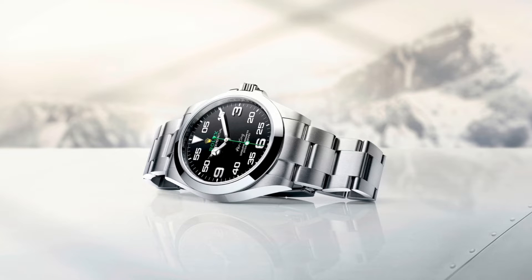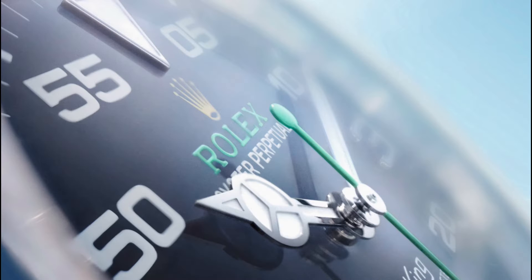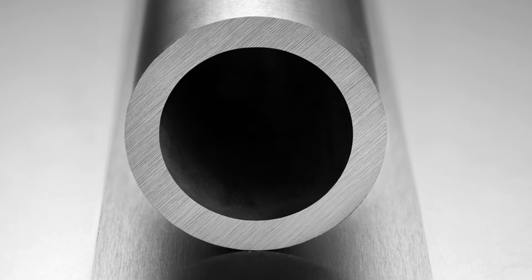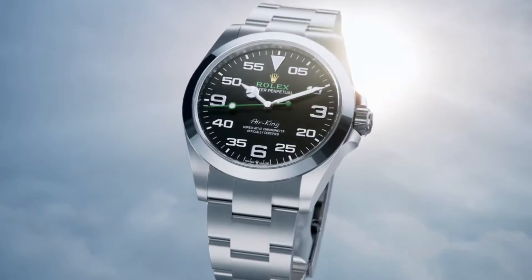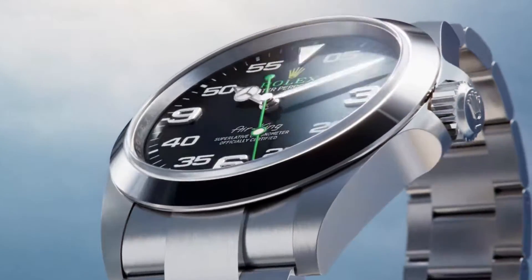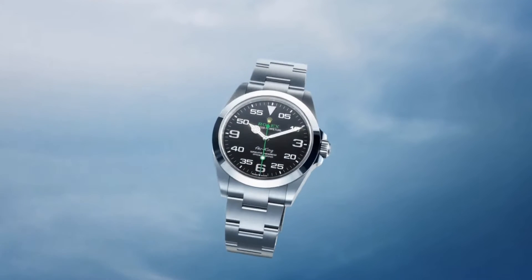This design feature further enhances the watch's water resistance and overall durability, ensuring water resistance to 100 meters or 330 feet. It is aesthetically simplistic in design and engineered from a solid block of Oystersteel — a specially produced 904L low-carbon steel alloy that possesses excellent anti-corrosion properties and manages to retain its luster even in the most extreme conditions.